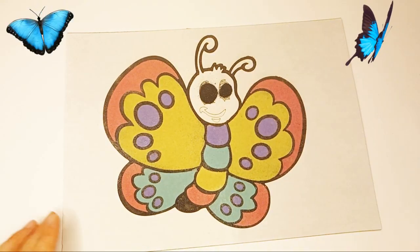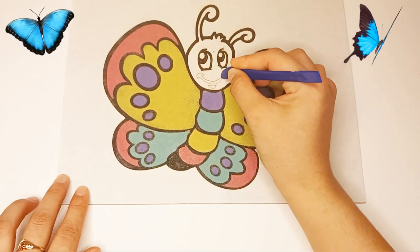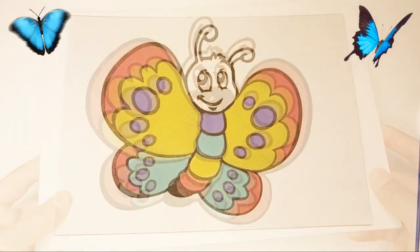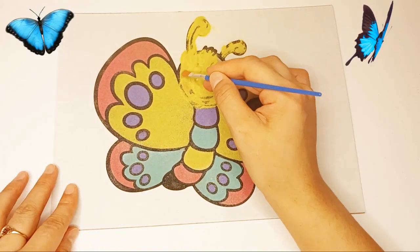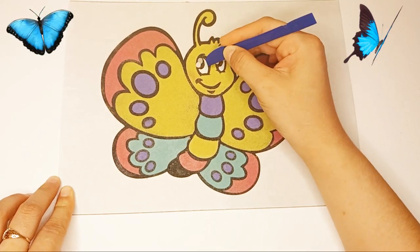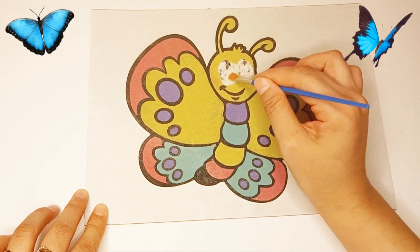Paint with white sand paint and black sand paint. Paint the mouth of the butterfly with black. Paint the butterfly's head with yellow sand paint and white sand paint.